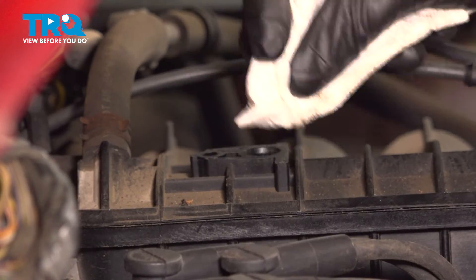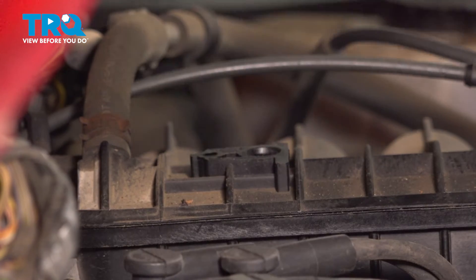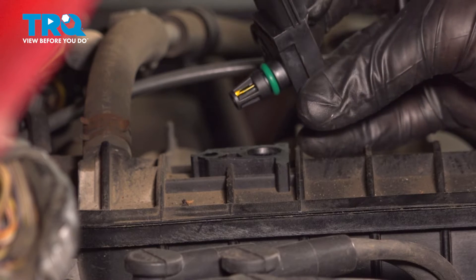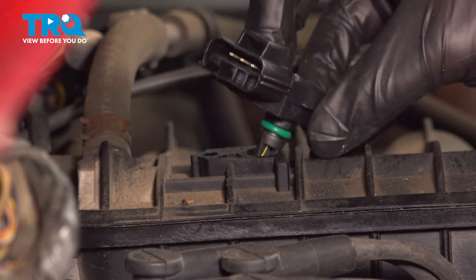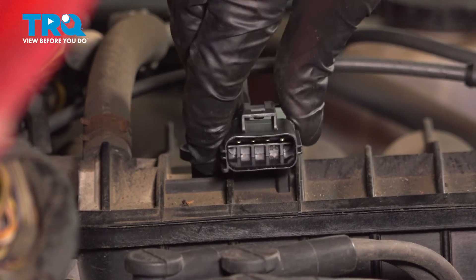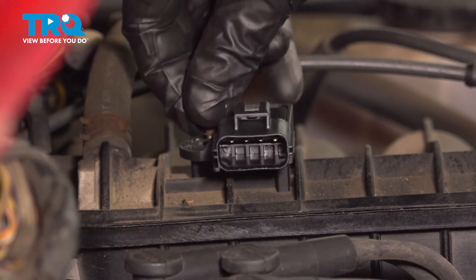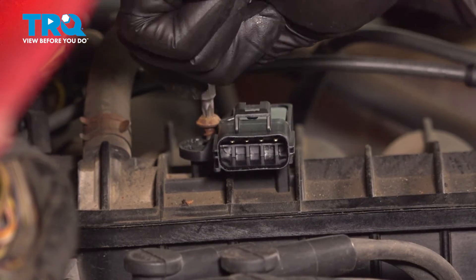The next thing you'll want to do is clean and inspect the mounting point. After that, you can continue on with installing your brand new sensor. Take this, put it in position, aligning our mounting bolt hole. Start in your mounting bolt and snug it up. Keep in mind, this does screw into plastic and we don't want to strip it out — just bottom it out.